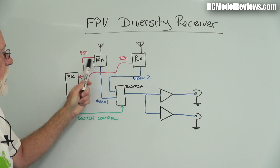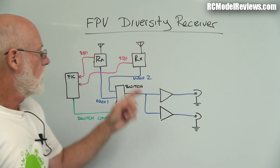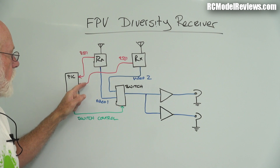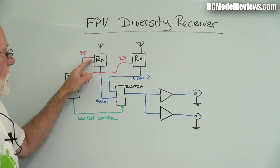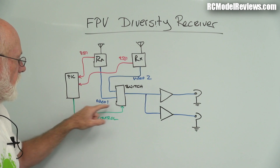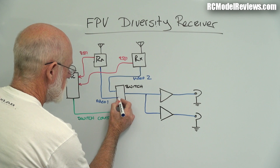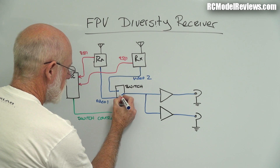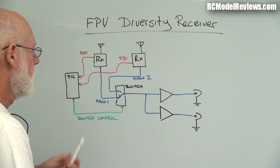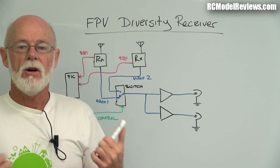The PIC watches the RSSI voltages from all receivers and chooses whichever one indicates the strongest signal. It then sends a control signal to the electronic switch to switch to that receiver. In effect it's like a little relay - it can go to one receiver or the other depending on which has the strongest signal. It's really elementary stuff, quite basic, not a lot of components, easy to set up, works amazingly well, and it's cheap.